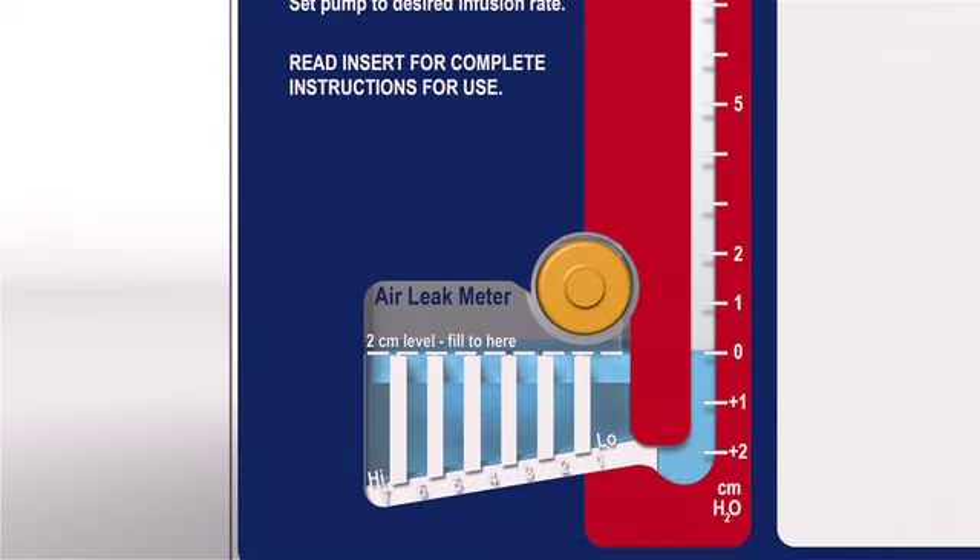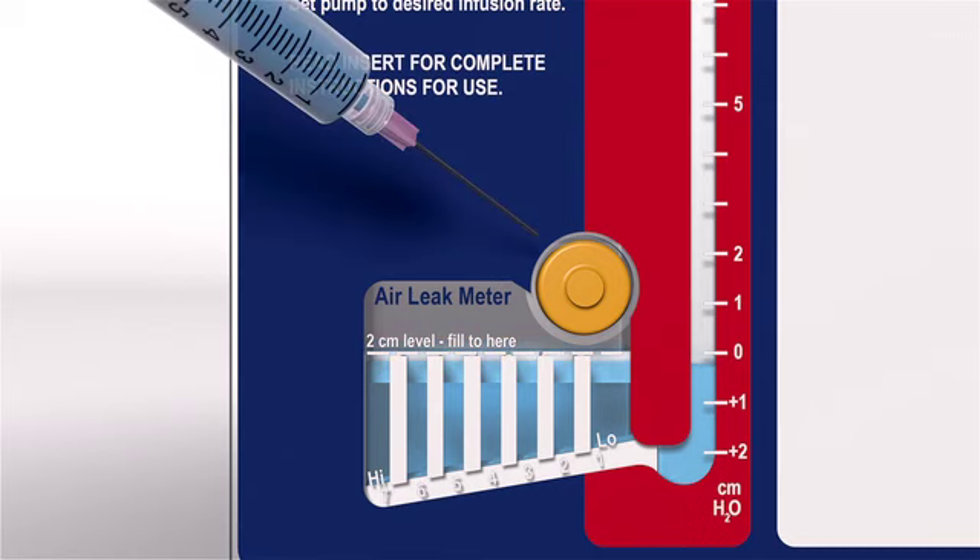On the front of the water seal chamber is a self-sealing diaphragm for adding or withdrawing fluid. Fluid may need to be withdrawn if the water seal is accidentally overfilled, or added if fluid in the chamber evaporates over time or in the presence of a large patient air leak. Use a 1.5-inch, 18- or higher gauge needle attached to a syringe to add or remove sterile water or saline.